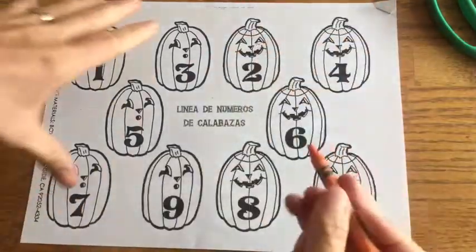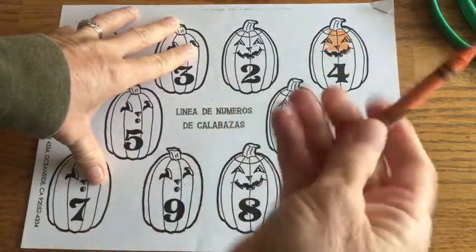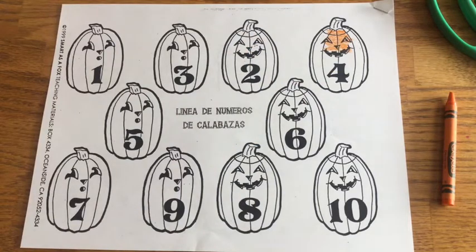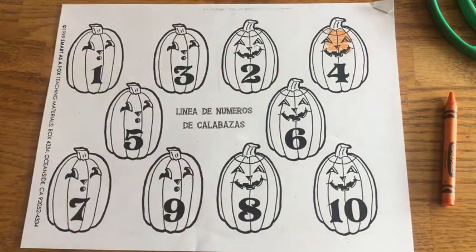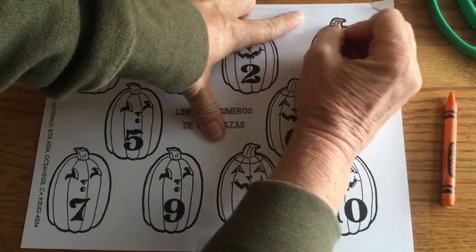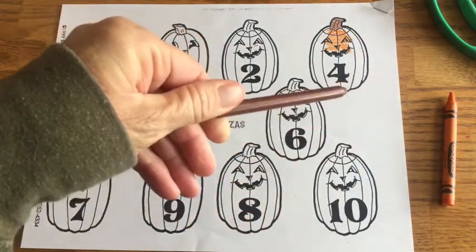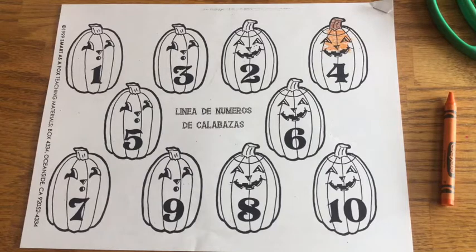Now that you have your crayon, go ahead and color all of your pumpkins. You want to use a crayon, not a marker, because the marker might cover up the numbers. So if you do decide you want to use a marker, just make sure you go around the numbers so that we can still see them, otherwise you won't be able to put them in counting order. I have a brown crayon for the stem. Go ahead and color, pause this video, and come back when it's all colored and we will finish.